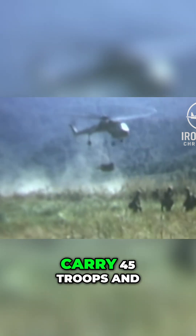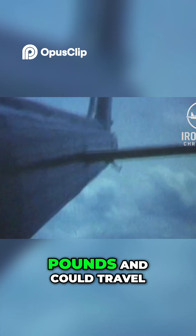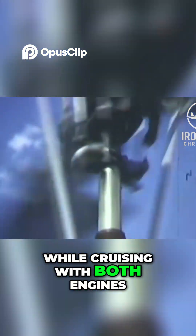It could also lift a pod designed to carry 45 troops and their armament. Without any attachments, the helicopter was designed to carry up to three passengers, with two men manning the rotorcraft. It weighed 38,000 pounds and could travel 600 nautical miles while cruising with two engines, or up to 800 nautical miles while cruising with both engines.